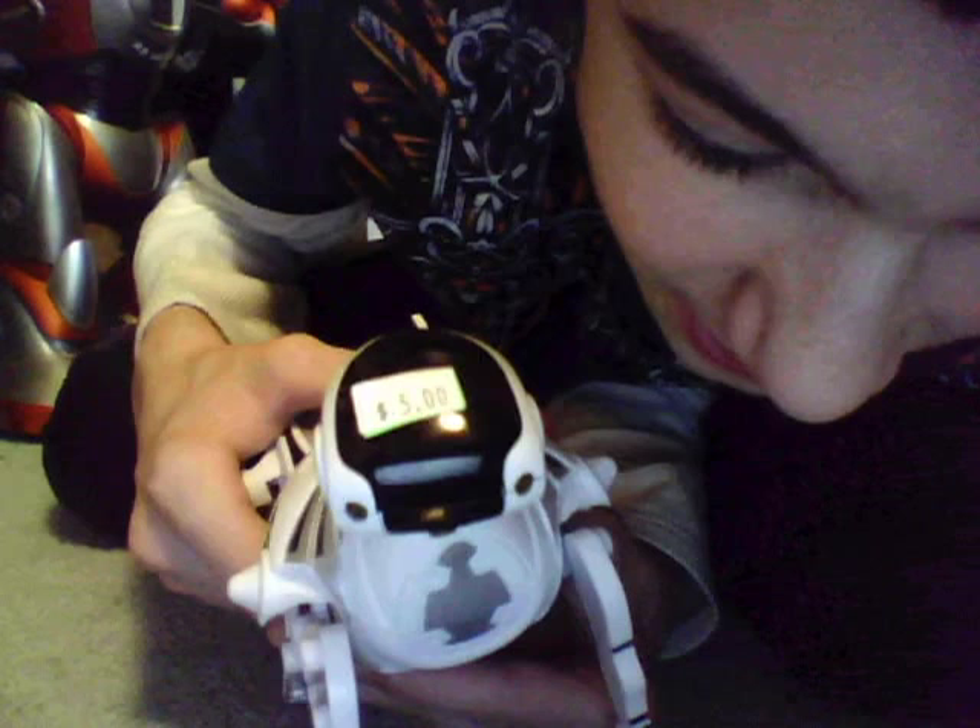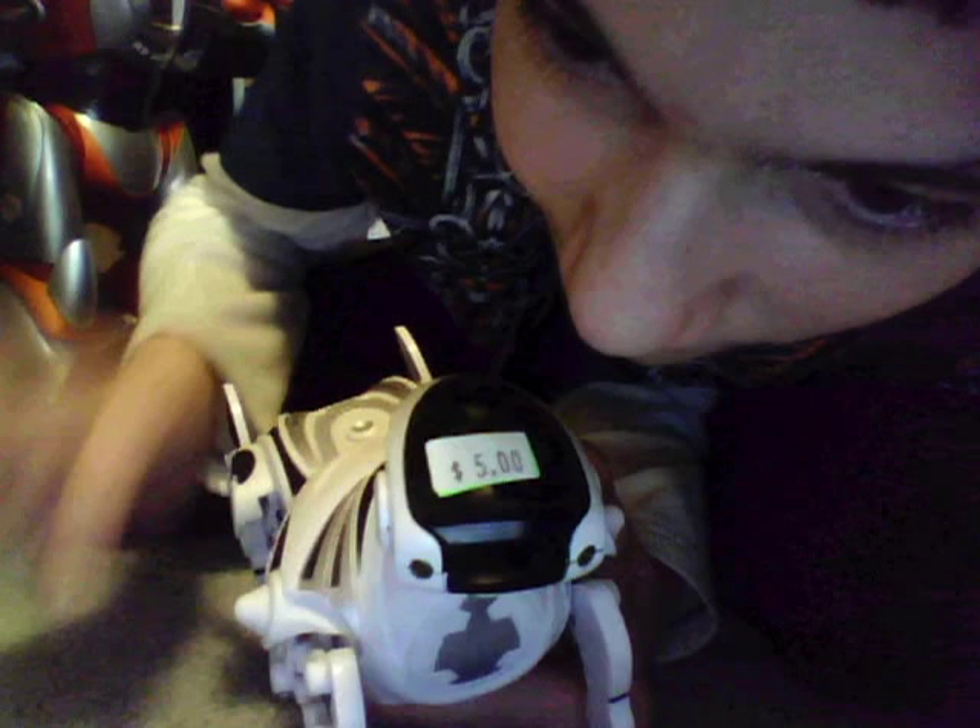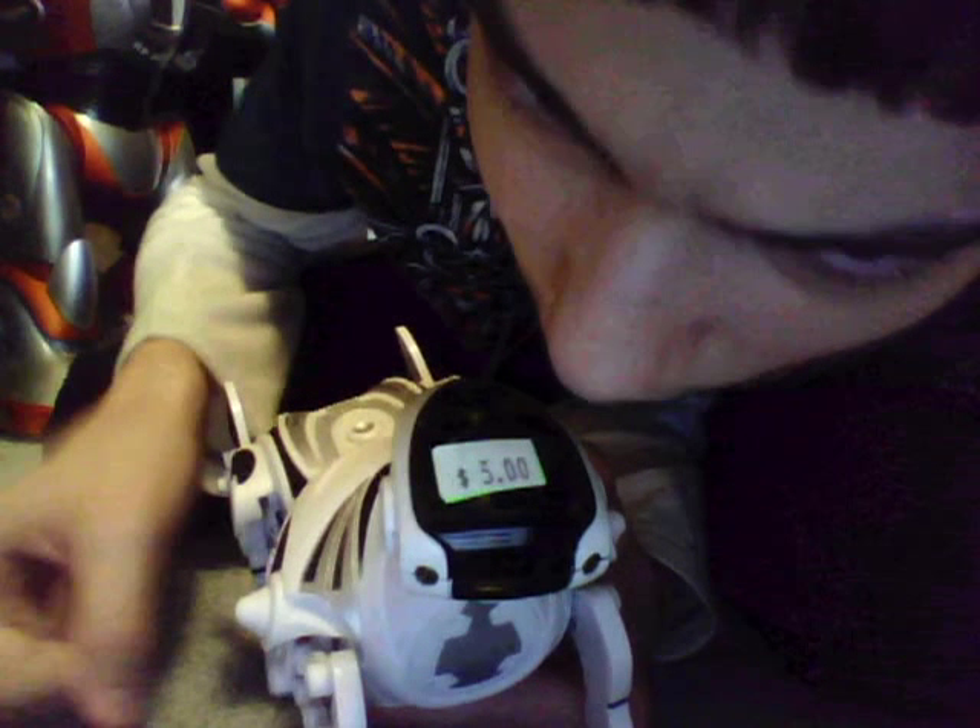This is my tenth RoboPet — all my others have broke. I've had two pinks, two greens, two purples, a gray, another white which turned yellow and I still have half the body, and a silver chrome whose motor in the waist is bad. Most whites only have black eyes, but this one has gold.